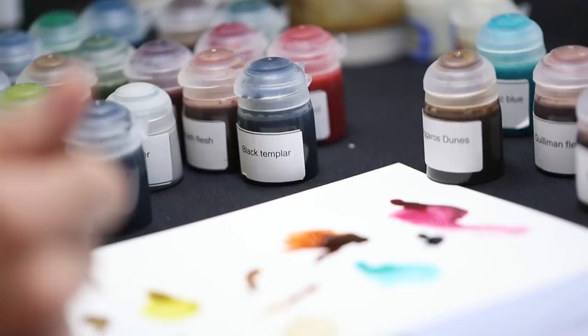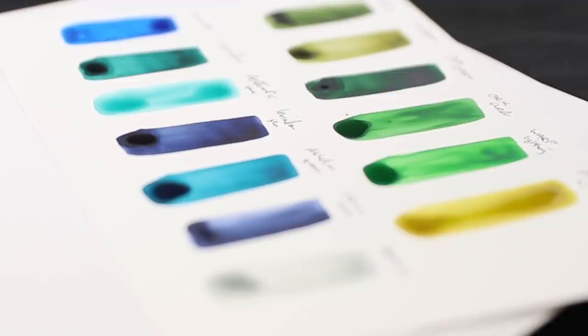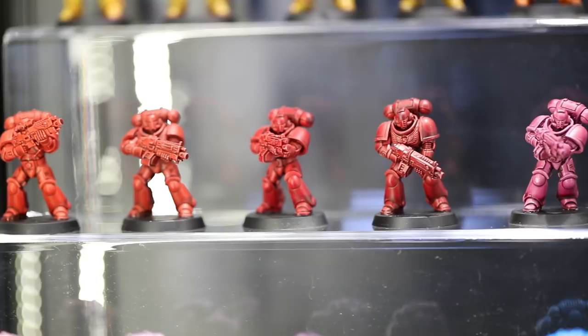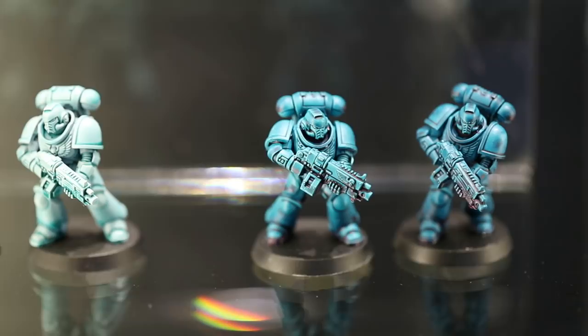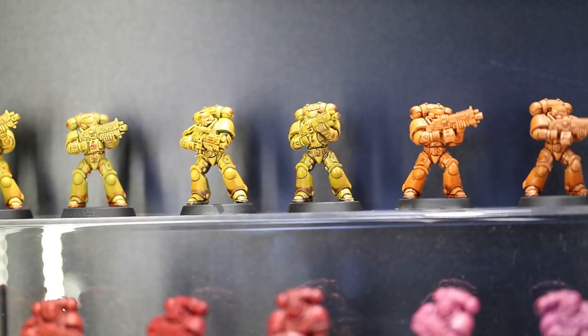One thing we tried out with Contrast paints early on was using them almost as a vibrancy booster, mixing them with regular paints — adding a really vibrant splash of Contrast into your existing layer paint to just boost the colour of it works really well. We've also used Contrast paint through an airbrush to tint large areas and give really thin glaze layers over other colours. Because of the translucency of the pigment in some of these Contrast paints, it works great with metallics — it mats them down a little bit but not enough to kill the reflective nature of the metallic paint.